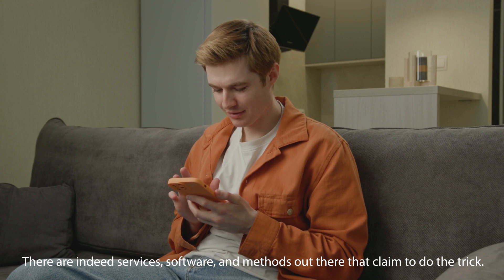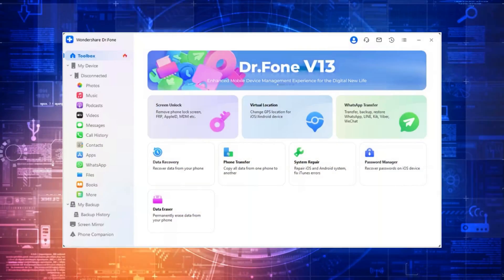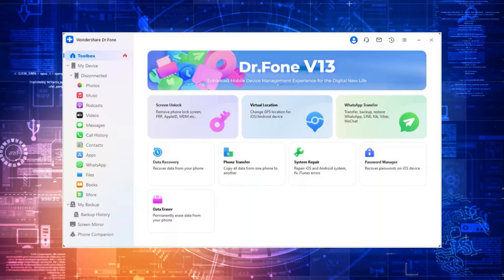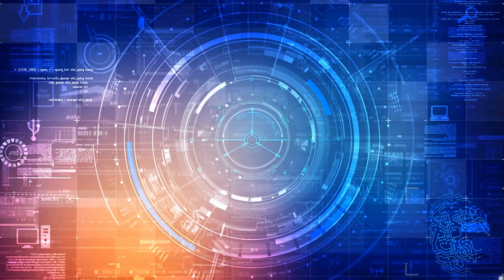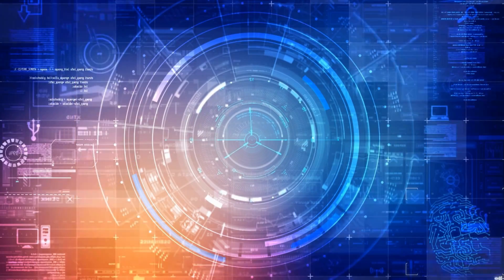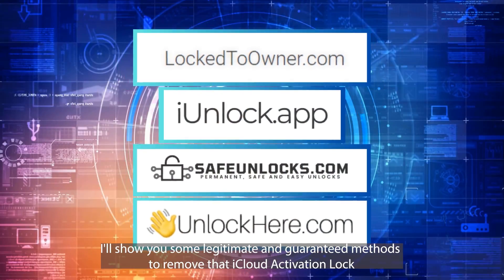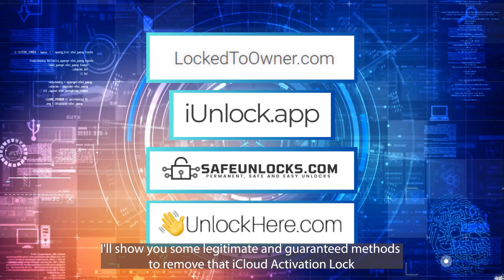You see, there are indeed services, software and methods out there that claim to do the trick. And yes, some of them might work, but here's the deal — they can be risky, sketchy and sometimes just not worth your time and money. Plus, who wants to mess around with something uncertain? But fret not my friends, because I've got something way better, safer and absolutely free up my sleeve. Stick around in this video and I'll show you some legitimate and guaranteed methods to remove that iCloud activation lock in a jiffy. No need to gamble with your precious device or your hard earned cash. Trust me.